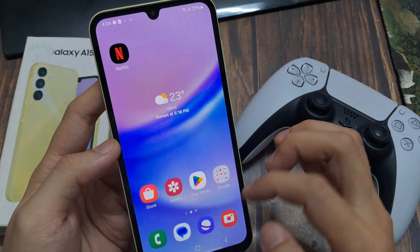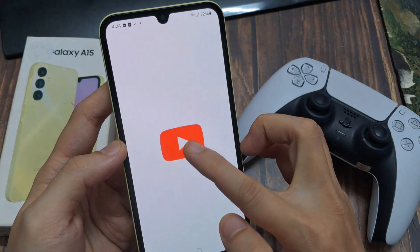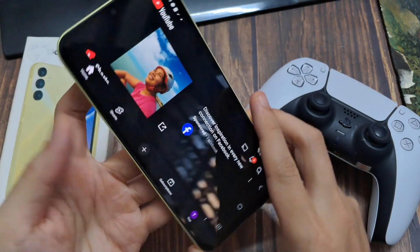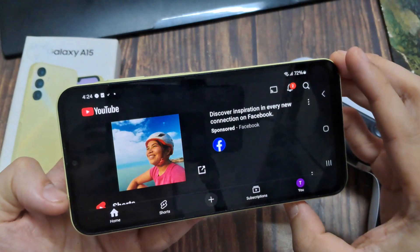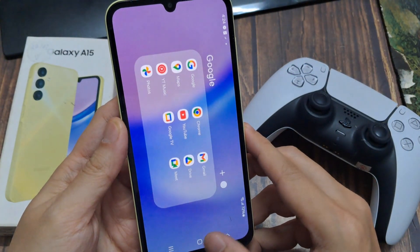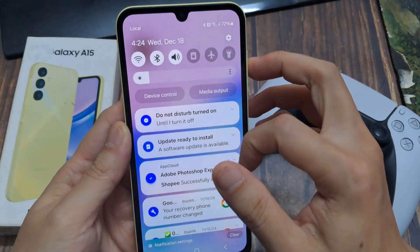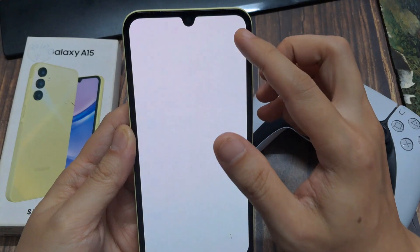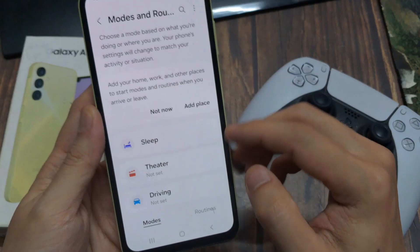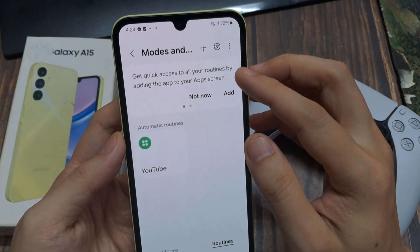Now the routine is saved. Let's test it — open YouTube and it automatically opens in landscape mode. Go back out and we're in portrait mode again. In the Routines menu you'll also find some prepared routine ideas next to the plus tab, with suggestions for what you can set up. You should really check this feature out — it will make your daily routine much easier.